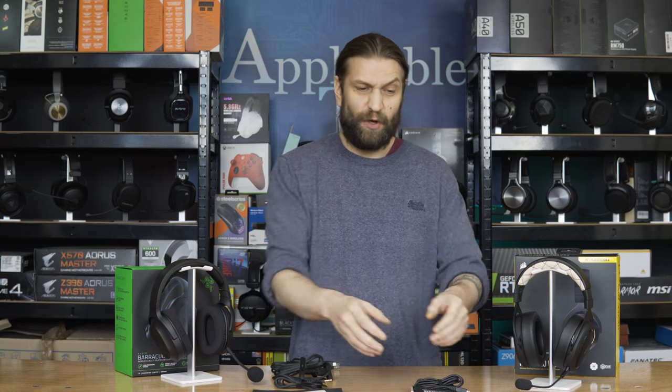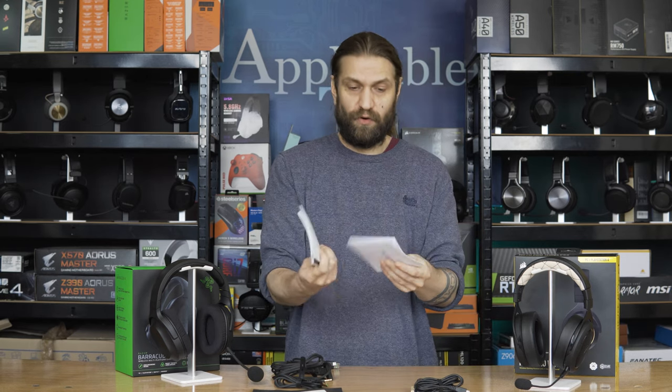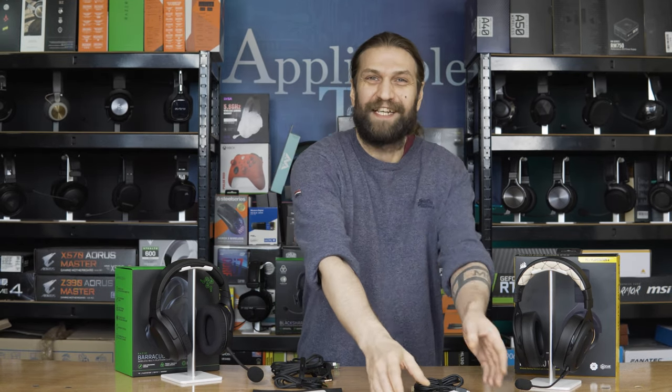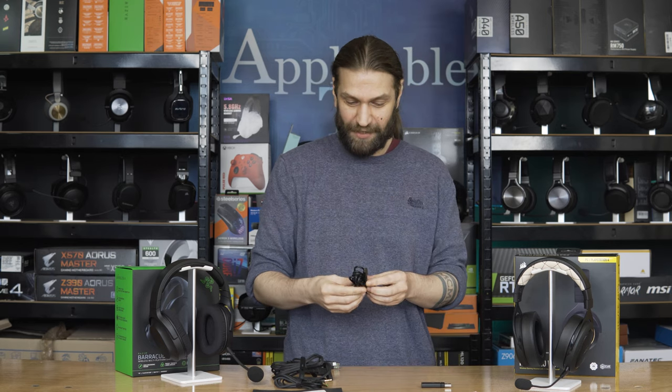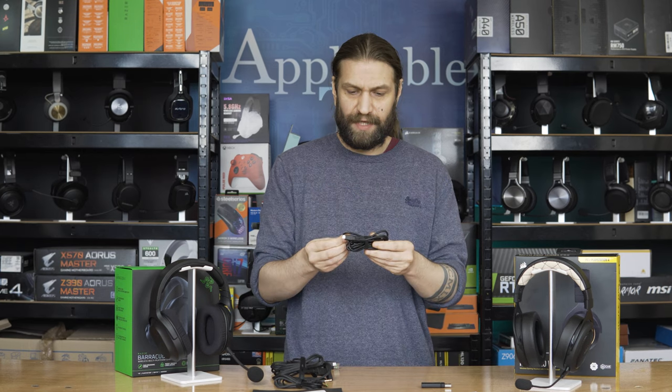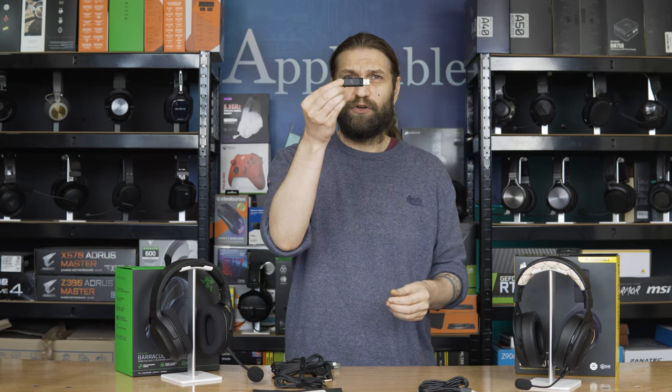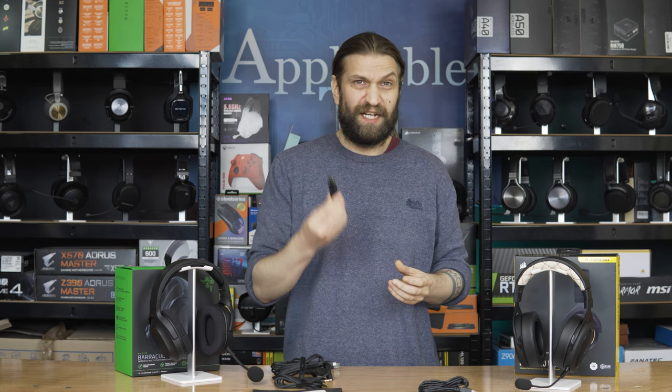What do we get in the boxes of these sub-$100 headsets? Starting with the HS70 Pro — we don't get a great deal. There's various pieces of paperwork including the warranty guide, then the charging cable: about one and a half metres, rubberised and unbraided, and it is micro-USB for charging. I don't like micro-USB — it takes far too long to charge and Type-C is just better. We also get the wireless receiver. If you have your PC on your desk the length of the dongle won't be a problem, but if it's under your desk it could become a bit of an issue.